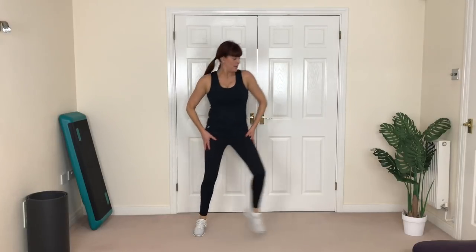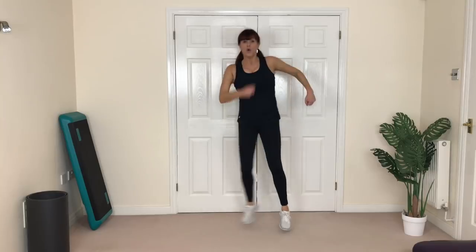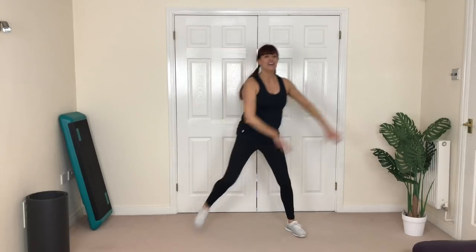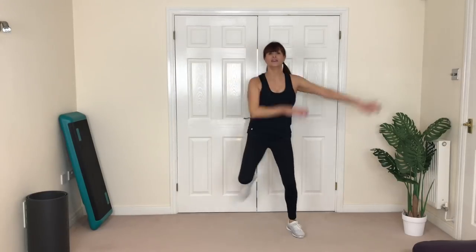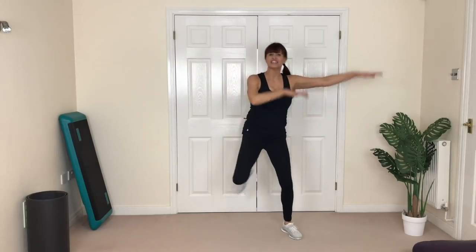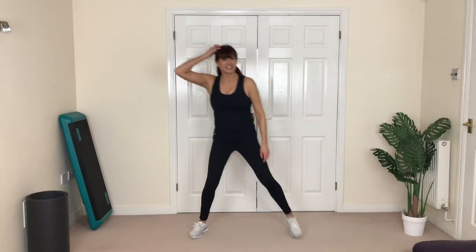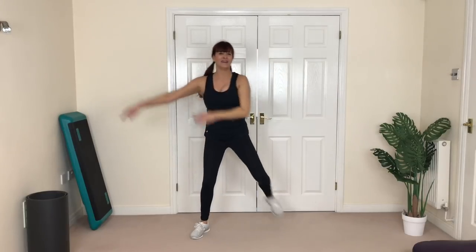Now step side to side like we did earlier — so it's either here or here. Looking good guys! Bring it here and curl — remember this one? So it's here, or here, or a jump through. You choose. It's getting challenging, isn't it? Good. You should feel sweaty now — whether it's down your back, your scalp, your nose, wherever. You should be hot and sweaty now.